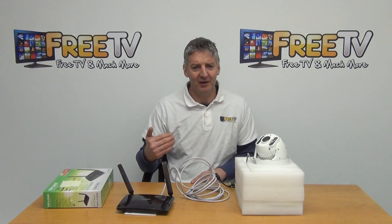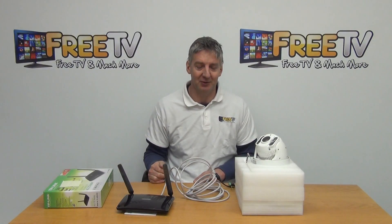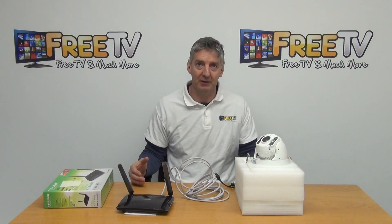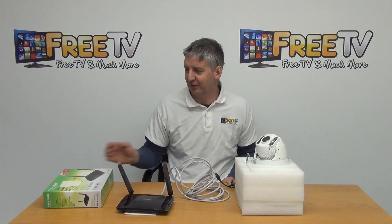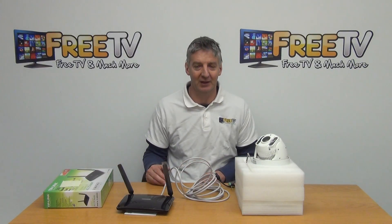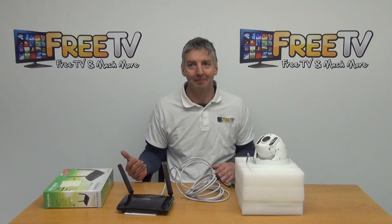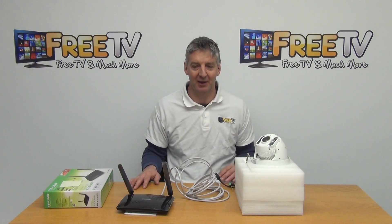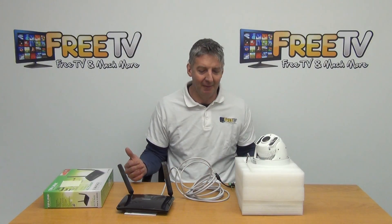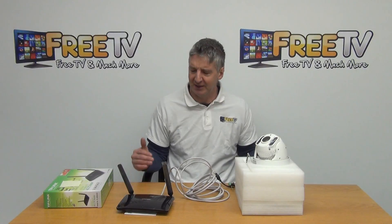We added this kit for two reasons: customers kept asking for it, and while other systems exist to do this, they're really complicated and expensive. Everything in our kit uses a high-quality PTZ camera, an off-the-shelf router, a LAN cable, and a free app on the phone. This lets us build an excellent kit at much lower cost than competitors, with better design, more usability, and an extremely low level of technical expertise required to get it up and running.